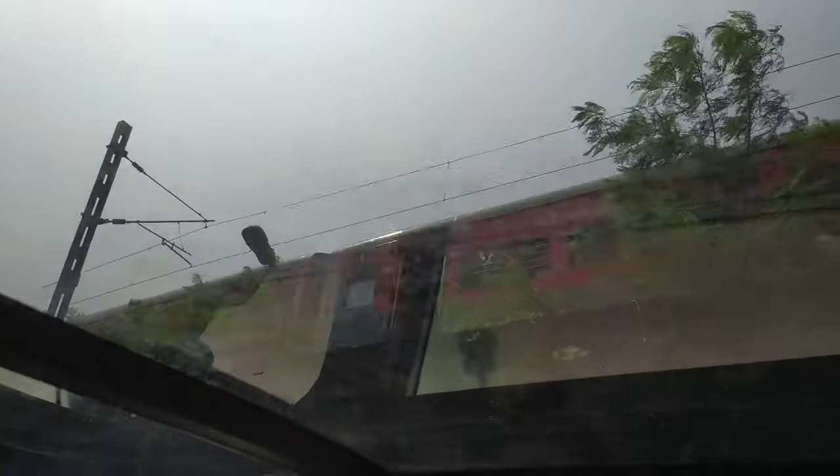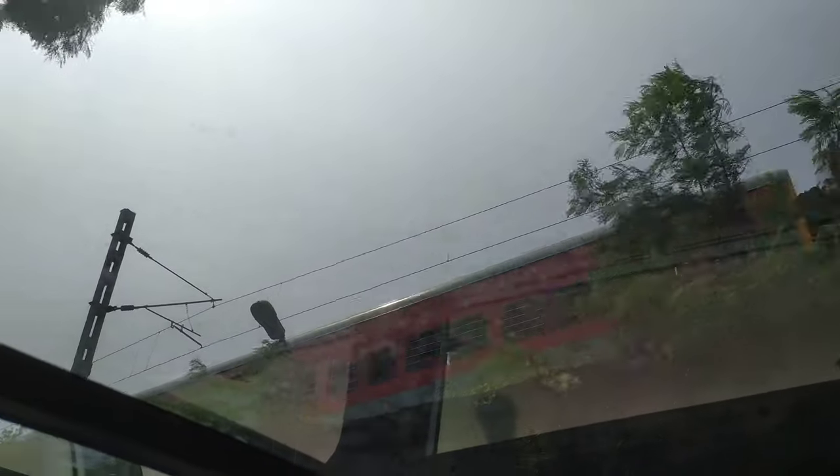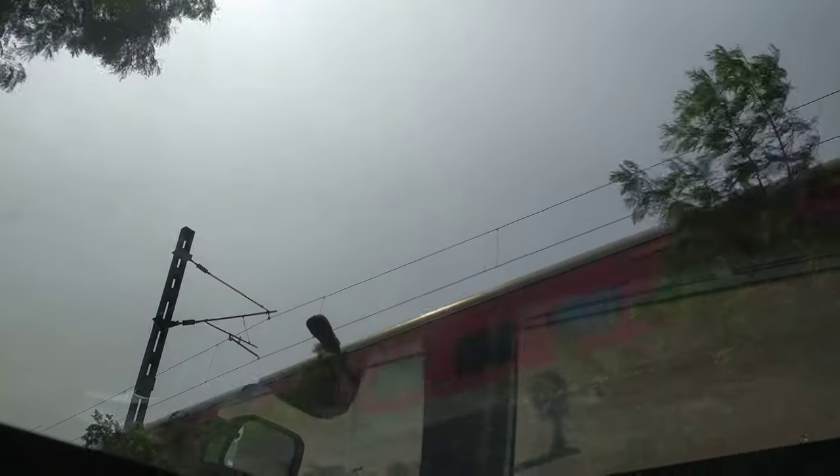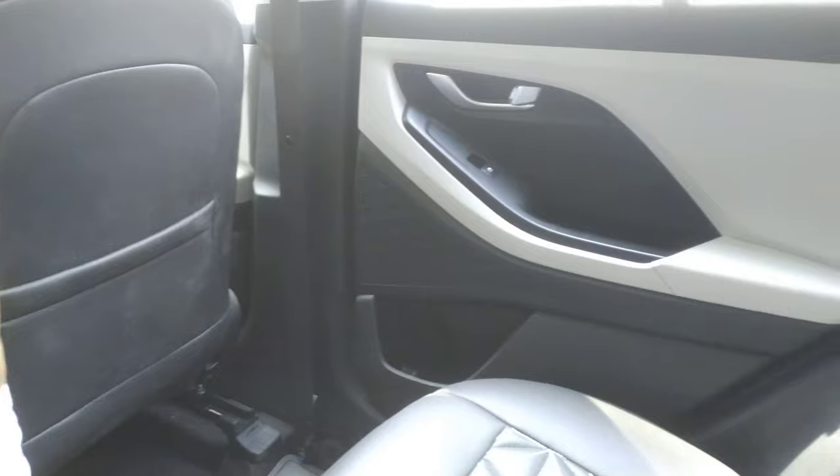You can see the train is going on — this is the advantage of the sunroof. You can see the environment on all four sides. The suspension is very well-tuned and very comfortable.